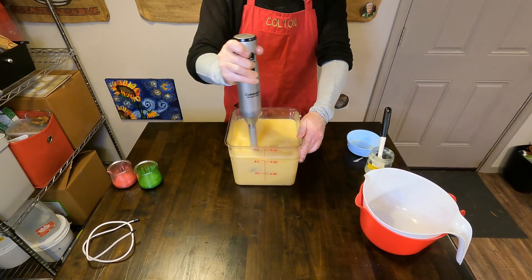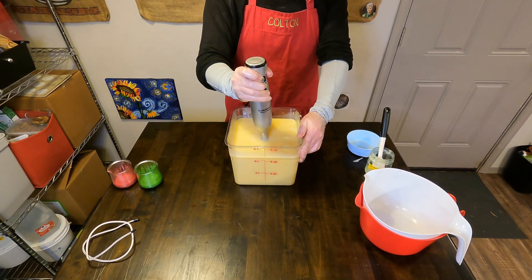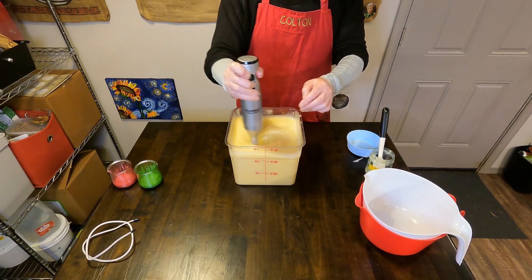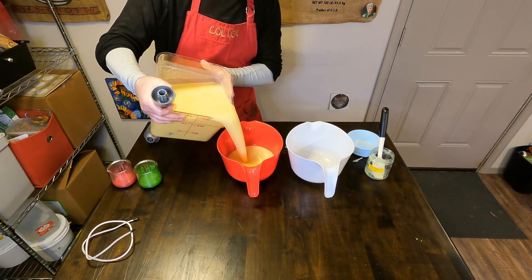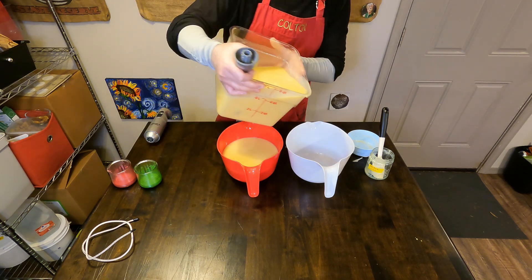Royalty Soap is one of the mainstay soap-making YouTube channels. It's where we learn a lot of our techniques from, so definitely go check them out if you don't know about them. Katie Carson is a really entertaining and a wealth of soap-making knowledge.